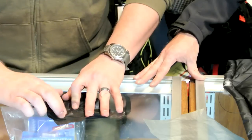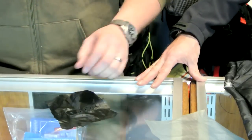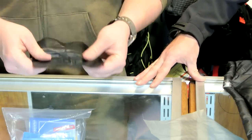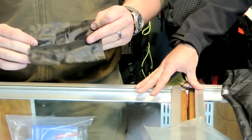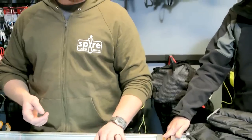They do make tenacious tape in different colors to match the different colors of tent flies out there. Here at Pro Light Gear, we just stock the clear because it works for everything — you don't have to worry about color matching. I've got a lot of those on my shelters that look just like this because this is the only fix I needed.